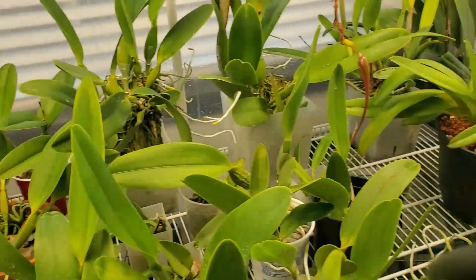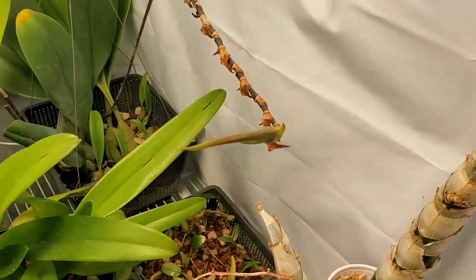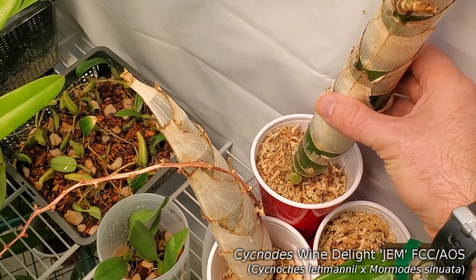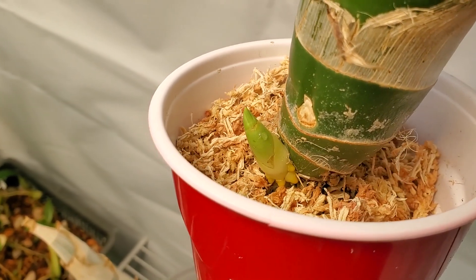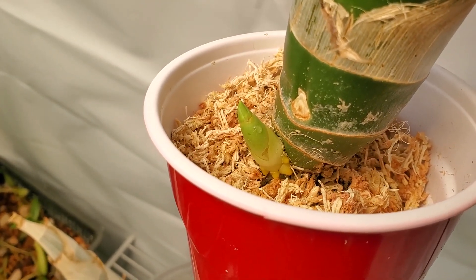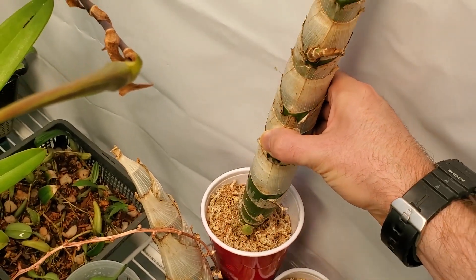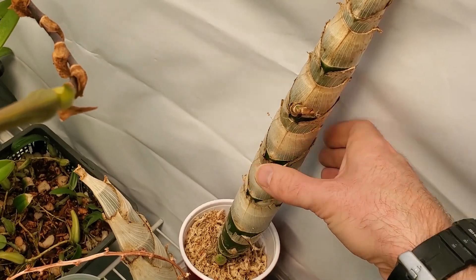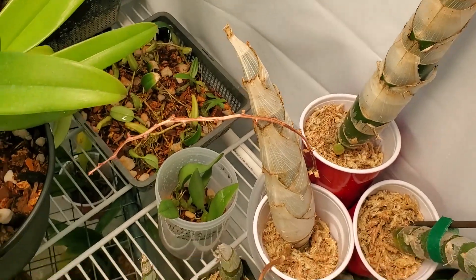The catacetums all got split up as well and have been repotted. The furthest along is Signota's Wine Delight, and Wine Delight is starting to root — you can see down there, little roots. So again, caught this guy just before he started rooting. These will be up for auction in the spring as well. And when you get them, you can pot them in whatever you want to. They should do okay in sphagnum for now.